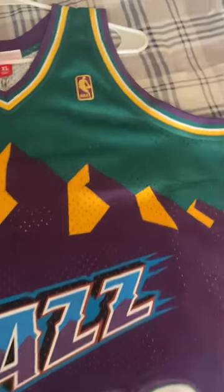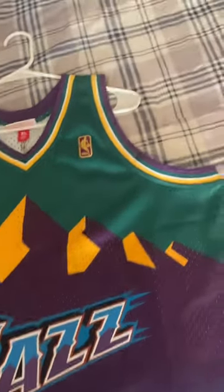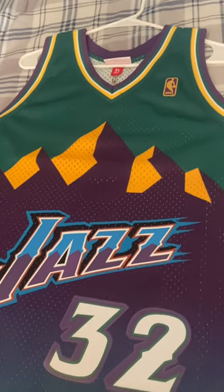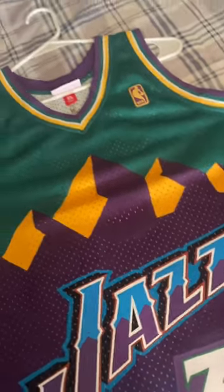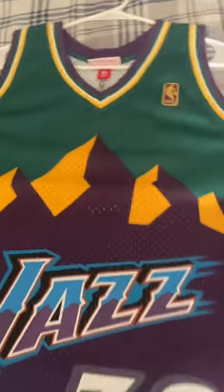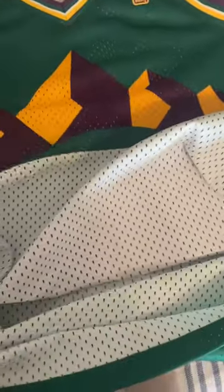The Swingman jerseys run a little bit small in my opinion. This is an XL and it fits me like a large. I would recommend getting the size above what you want to wear. So if you want to wear one and play basketball in it, I'd get a large. And if you want to wear it over a sweatshirt, if you're a tall figure like me — I'm 6'1" — you'd want to get an XL. The inside is dry fit, great quality.